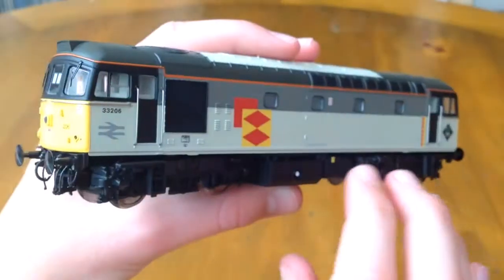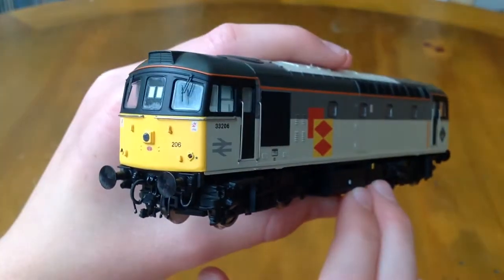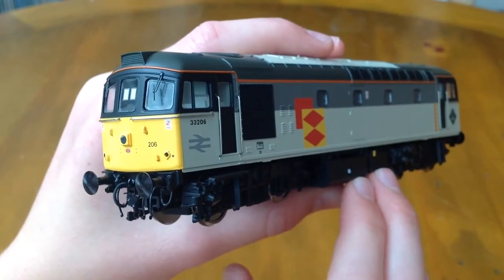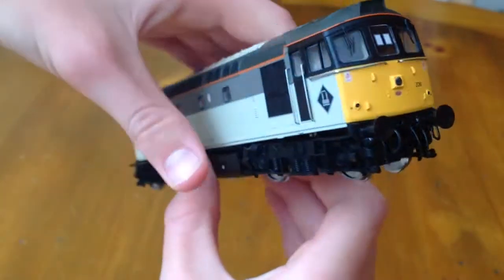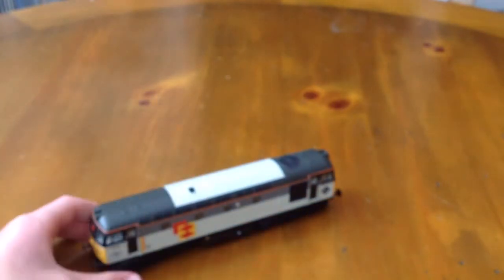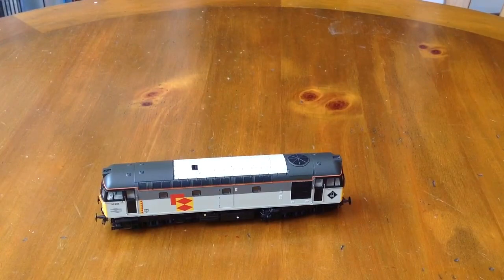The orange cant rail has been picked out very nicely. So let's put the Class 33 down so you can see her, and let's get my other Class 33 out.